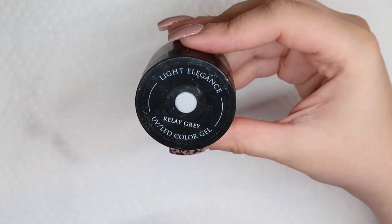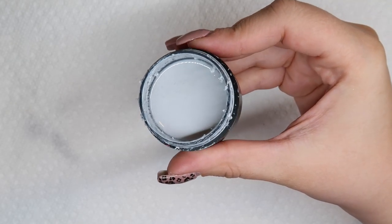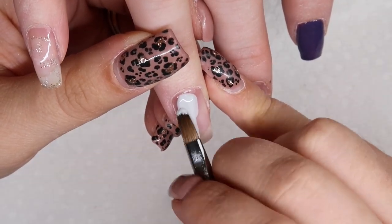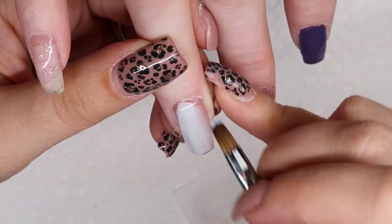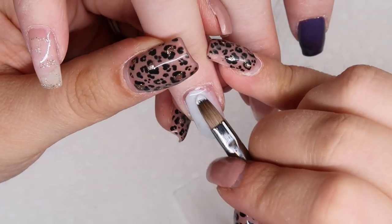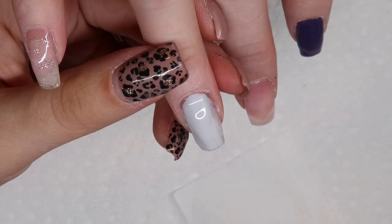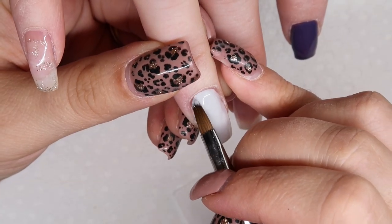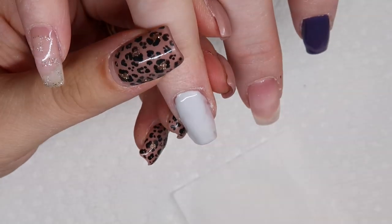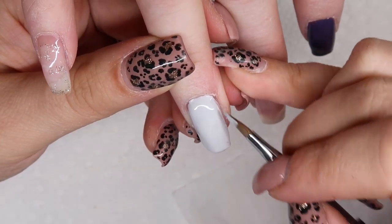For the background of the feature nails I decided to use Light Elegance's Relay Gray, which is a really light gray color — hands down one of my favorite colors they've ever come out with. I like to make the background of feature nails a light color. I didn't want to use something cream or white, which is why I gravitated toward Relay Gray. It also pulls a lot of the gray tones we're finding in London Fog as well as the gray tones from the blue we're going to use.